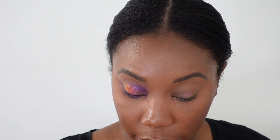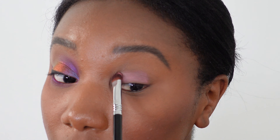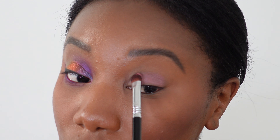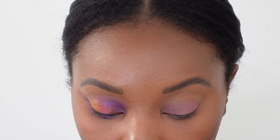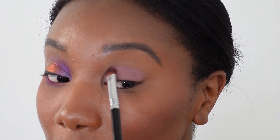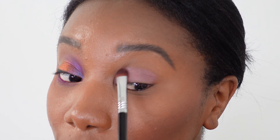Moving on to the second eye. Starting with Venetian Orchid and a big eyeshadow brush, applying it all over the lid. What I love is that even though we're using some of the same colors, the looks are going to be very different — that shows you the versatility of the shades in this palette. Hopefully it gets you to think outside the box and flex that creative muscle.